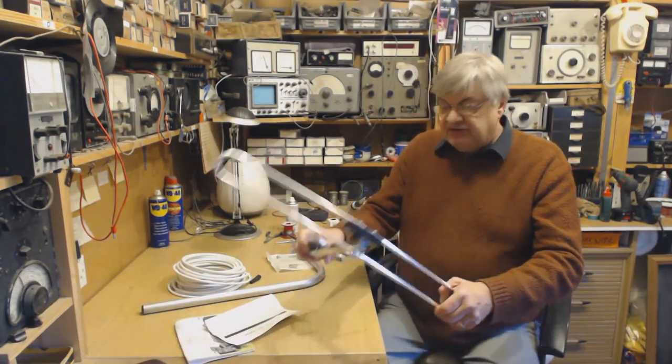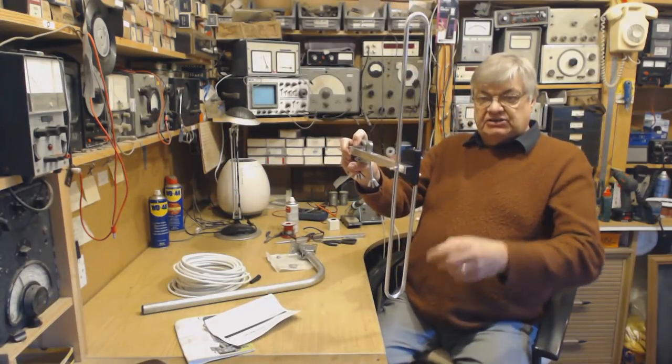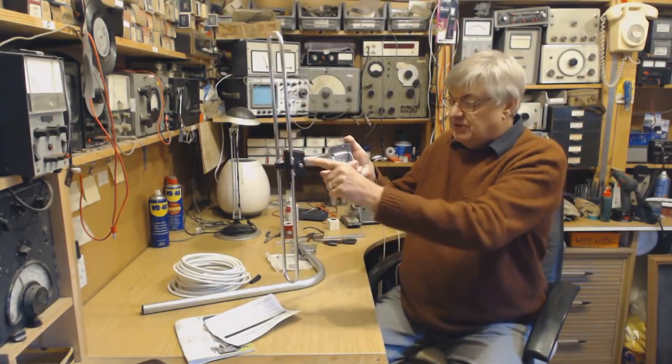With a DAB aerial, mount it vertically, not horizontal — all DAB transmissions are vertical polarisation, so you want it that way. Take your coax and bring it down and up so the water drips off, then back down your pole or wherever it's going.